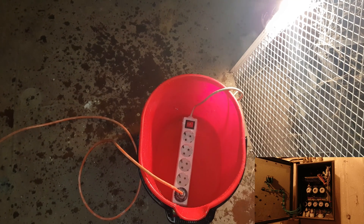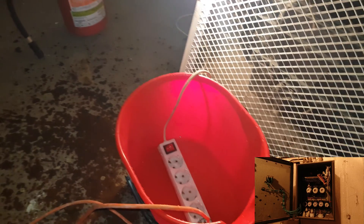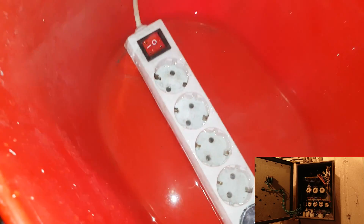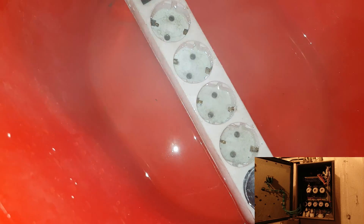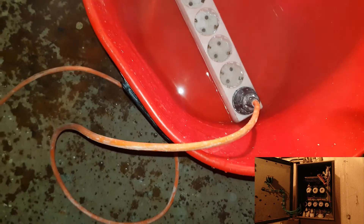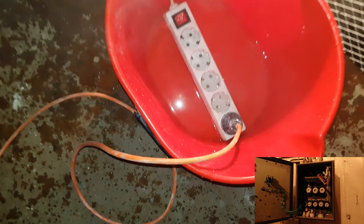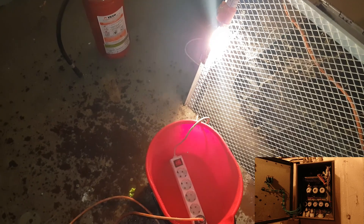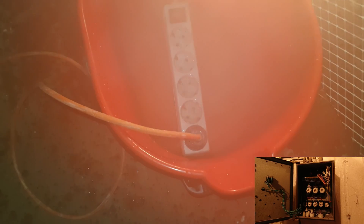The water will boil after a few moments. Yes! It is boiling! It started to boil. Listen! But the fuse is still on. Let's wait to see if there will be some action. That is really boiling.